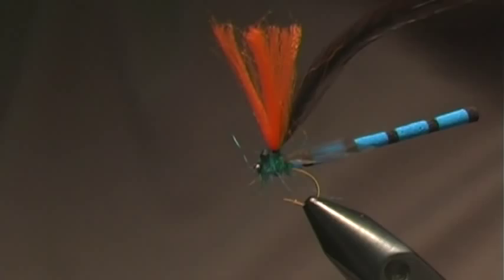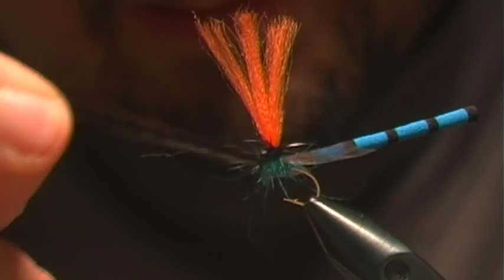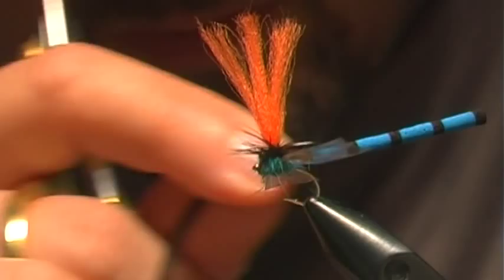We've got the hackle tight in there, dubbed the body, and now I just need to wrap the hackle around my post — I'm just going to take a few wraps there.